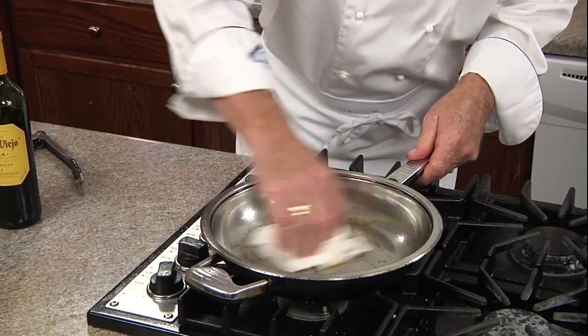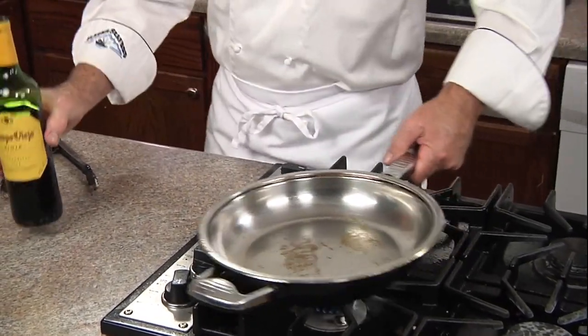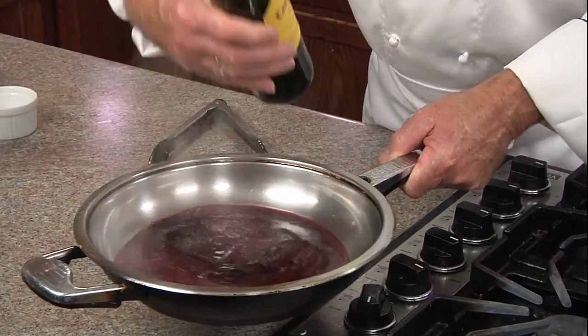Now in that same skillet on a medium heat, we're gonna wipe out the excess oil. Move it from the heat and we'll add our Campo Viejo Tempranillo wine. Return it to the heat.